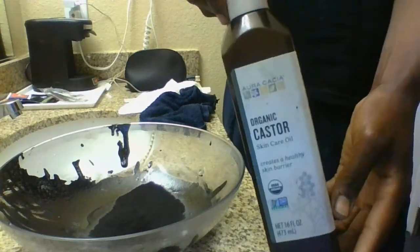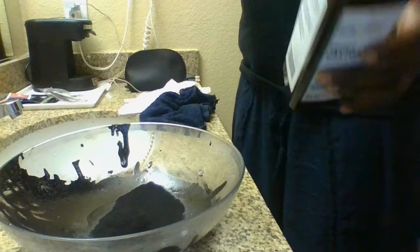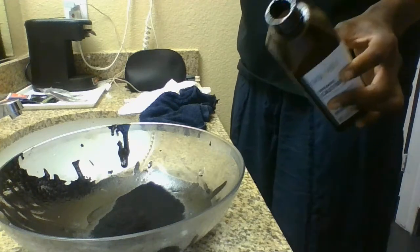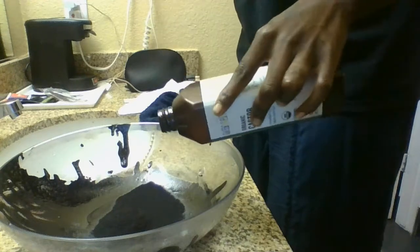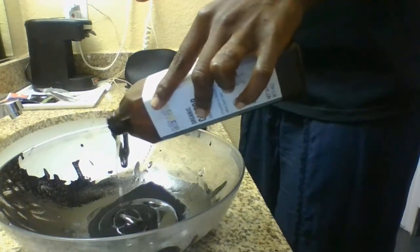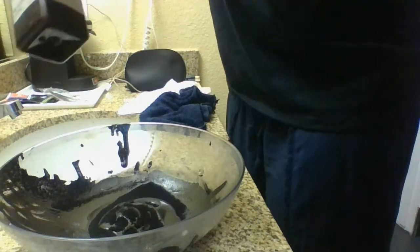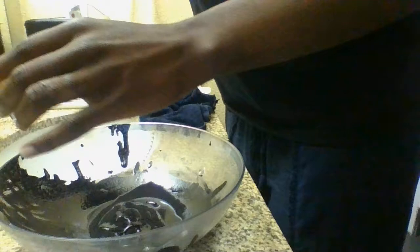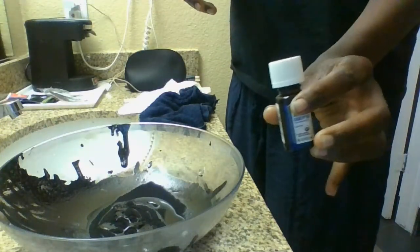Now here is my castor oil. I would say I pour about two to four tablespoons of castor oil — that's about two. Then you take your eucalyptus.